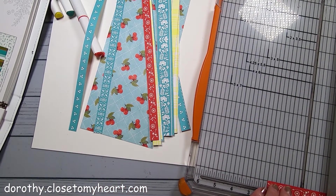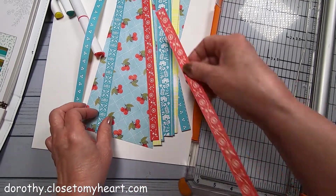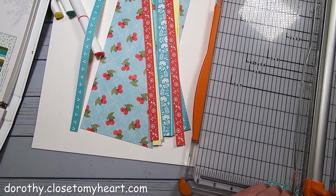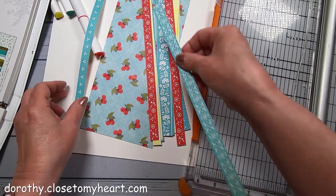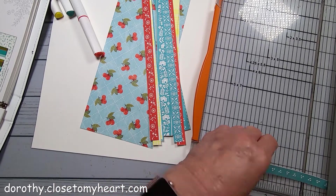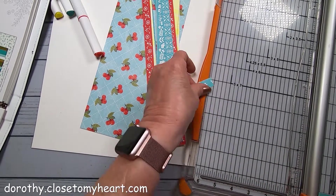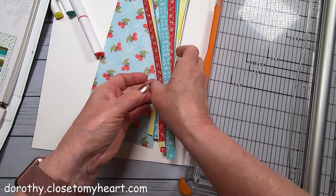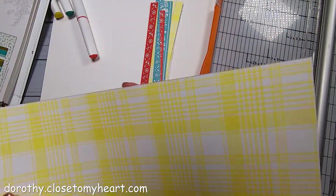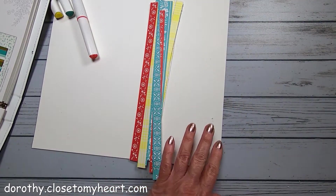I'm not even counting how many strips I've got here - I'm just cutting enough that I can do mix and match whichever way I want to. This is a one-page layout, but I could make a two-page layout if I wanted to. I'm thinking about that piece. Let's just see.